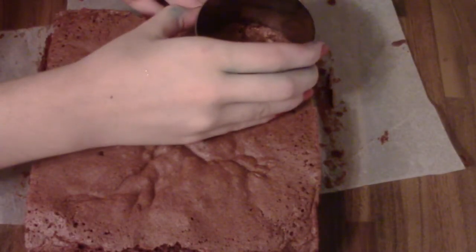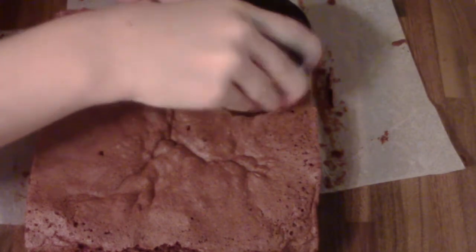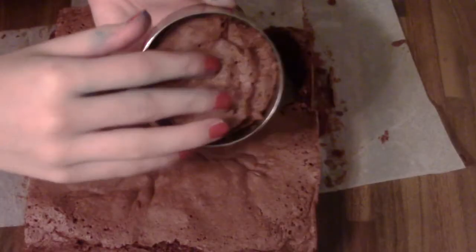So first, of course, you need a cake and then you just need something round. I'm using this — I don't know what it's called — just something round to cut out round shapes of your cake.